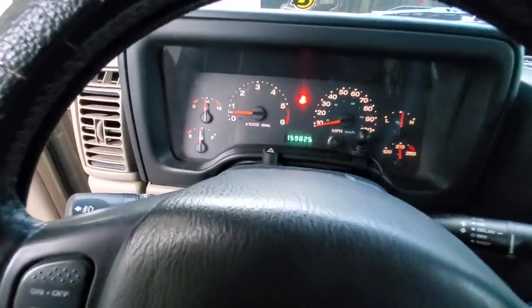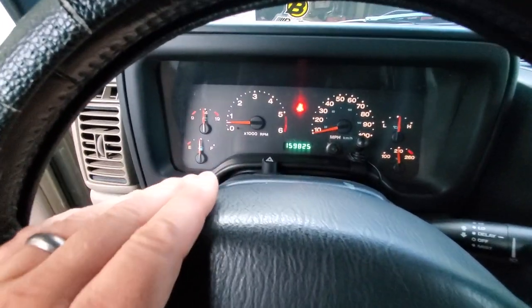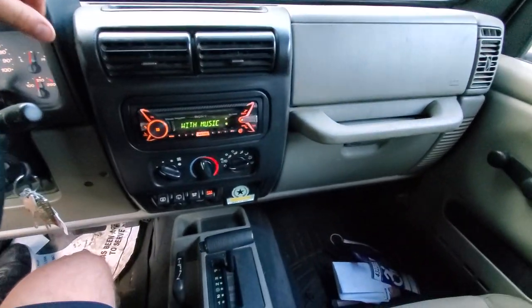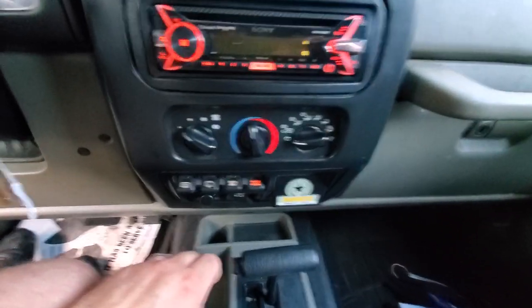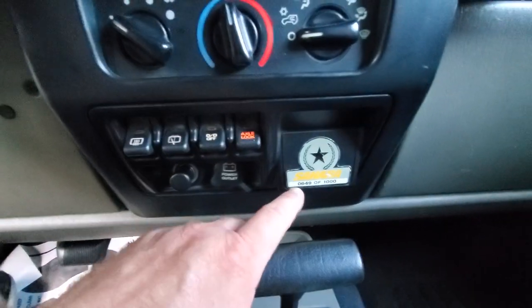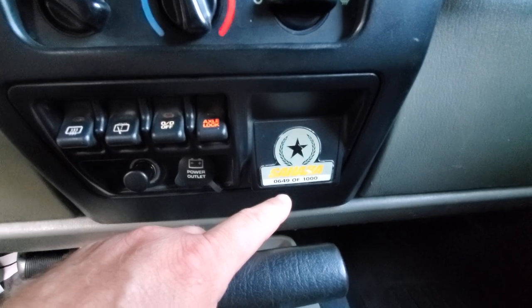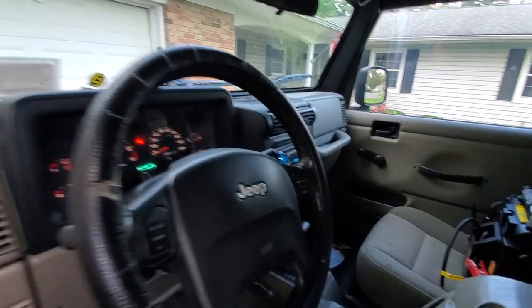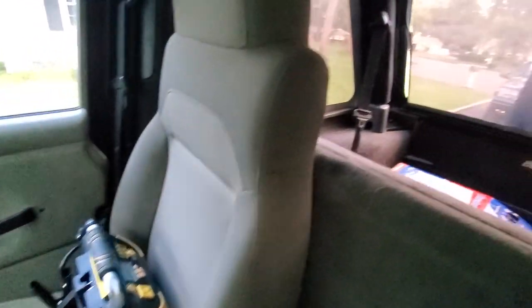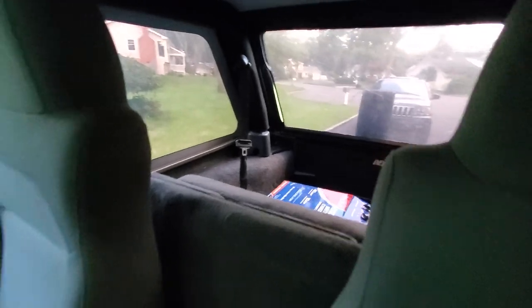Here is the interior of this bad boy — only 159,000 miles, just about 160,000 miles on this 4.0. You know these things will last forever. Our only concern in the northeast is rust, so we're going to have to do some preventative maintenance to keep this thing fresh. We've got the axle lock, the overdrive off button — pretty cool. This is an LJ Rubicon Sahara Edition, 649 of only 1,000 — pretty rare, pretty cool.